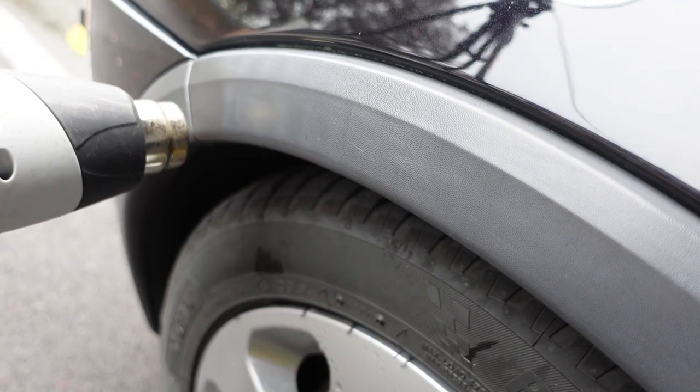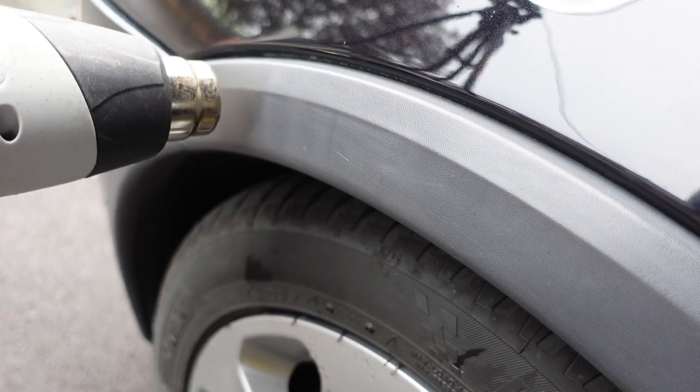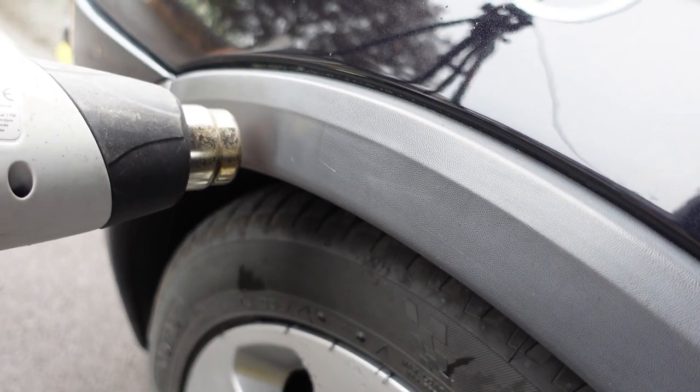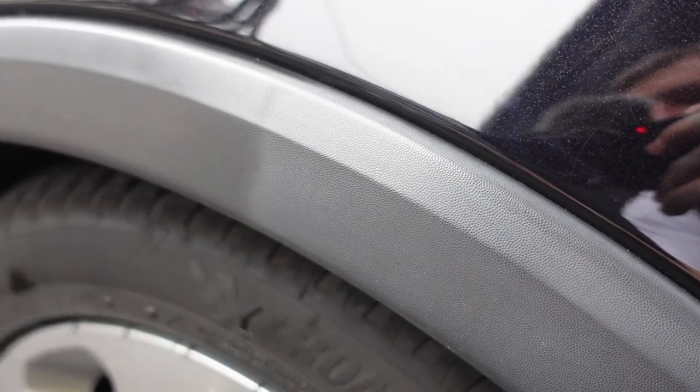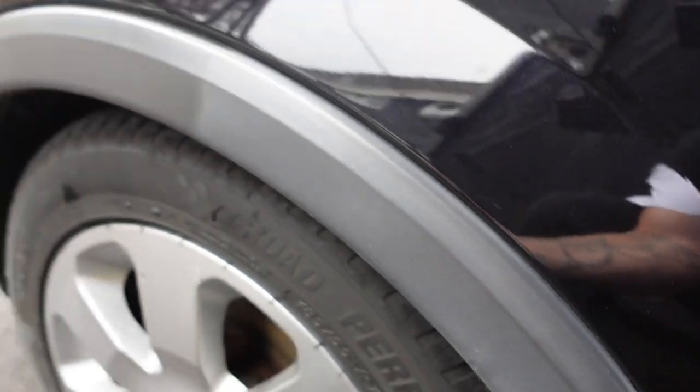While I'm polishing the car, I'm going to take the heat gun to the faded plastic trims and warm them up, just to try and get them a bit more black. It's not a permanent solution but it will make the car look better for the interim. And there's the difference - it's not massive but it does make them look slightly better. Just run the heat gun over them gently, warm them off slowly, and that's the result you'll get.